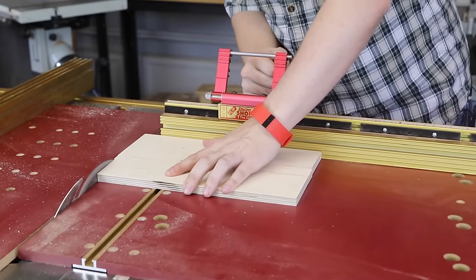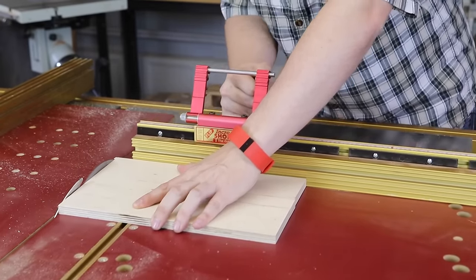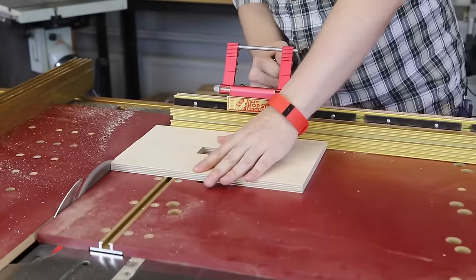Once your base is glued up, go over to the table saw and trim off the ends to make sure it's nice and square.